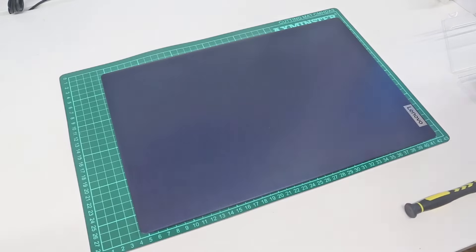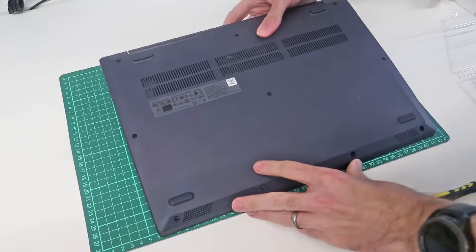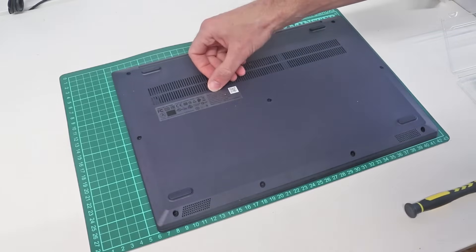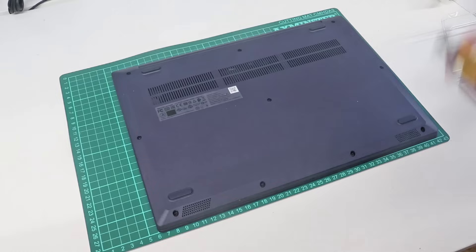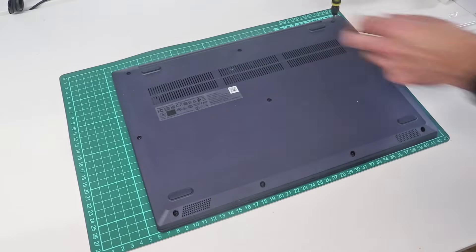Hi, I'm James and today I am working on this, which is a Lenovo IdeaPad 3 15 ARE-05 laptop. This is actually a brand new machine; we have just powered it on to test that it works.